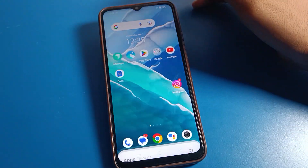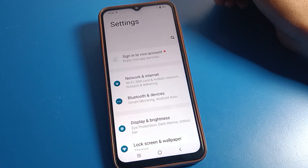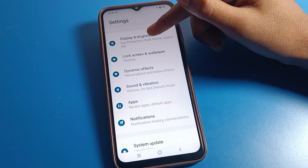To turn off the battery percentage, open your phone settings. You will see this type of interface on your Vivo phone. Scroll down and first click on Display and Brightness settings.